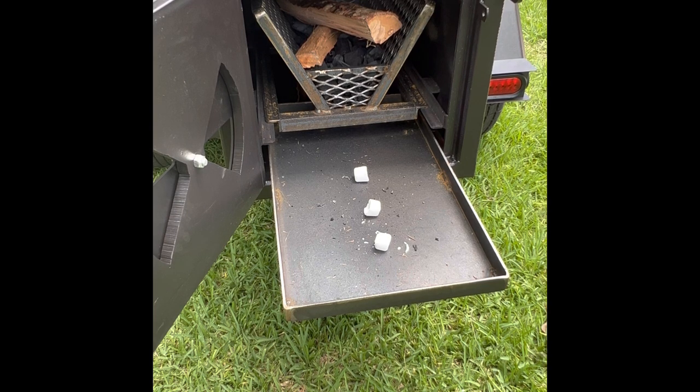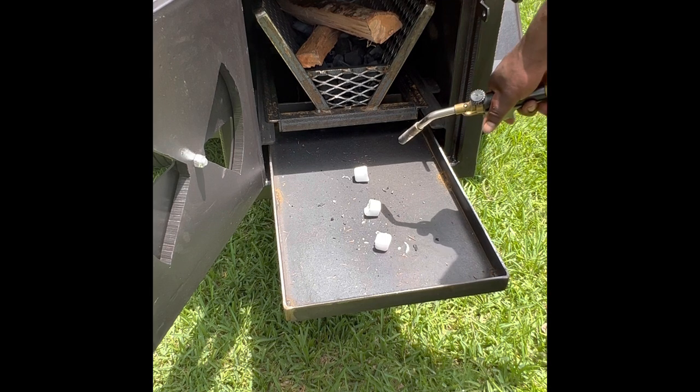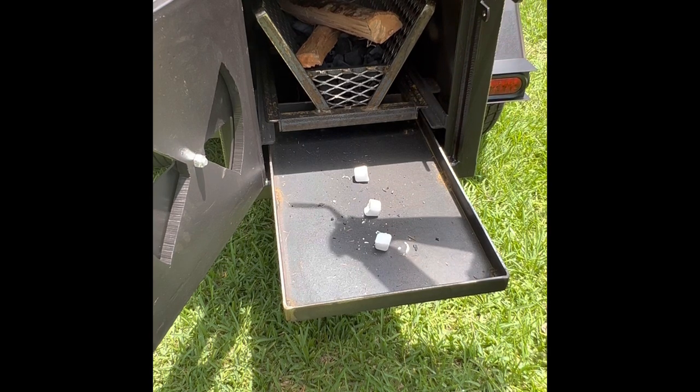We're just going to let this come up to temperature over time — we're not in a rush. I'm going to cure that paint. I'm looking for anywhere from 190 to 225–230°F. I do not want to go over 230–240°F. I want to do this for at least four hours. We're just trying to get a low heat in there, drafting, cooking that oil in and curing this paint.